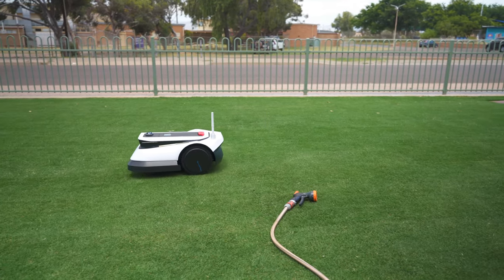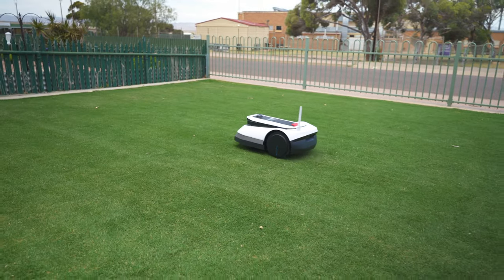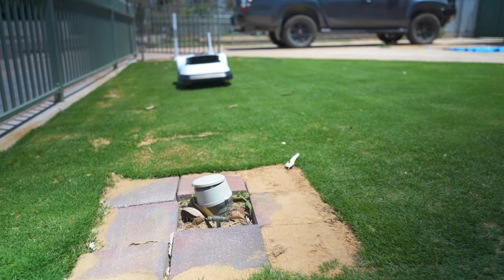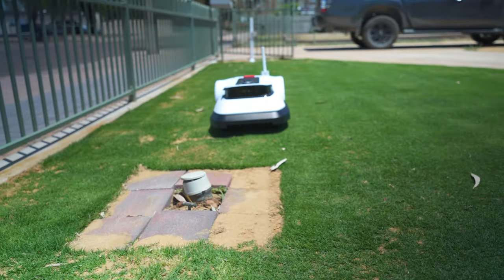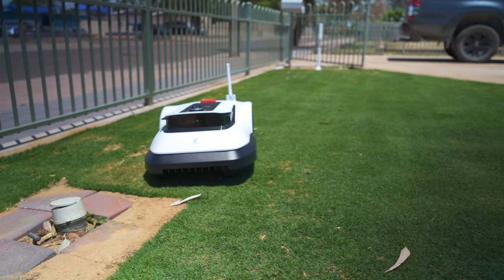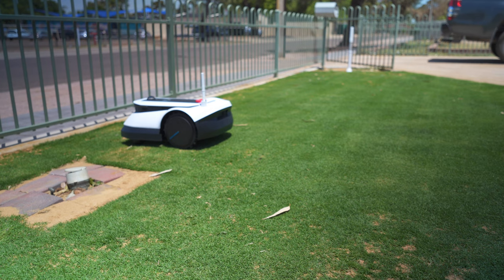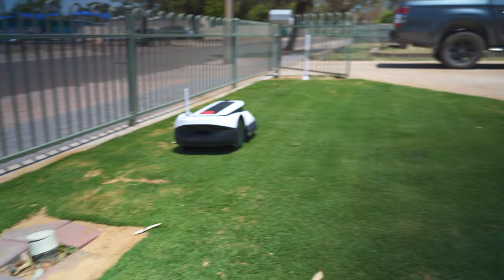About the only time the AI didn't work was my water meter out the front — I could have made a no-go zone but I wanted to test it. It did slow up just before it but actually did hit it. The bumper moves and indicates a stop, so there's a sensor when that bumper is stopped by an obstacle. The mower must have a learning feature because it didn't hit it again and just mowed around it up and back.